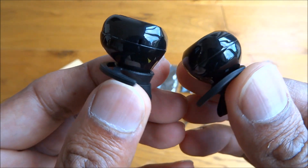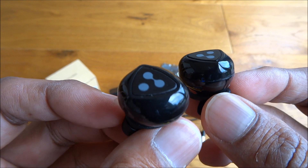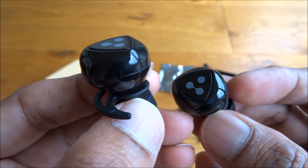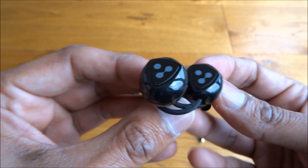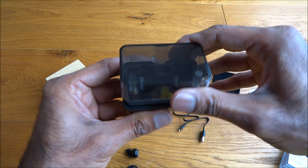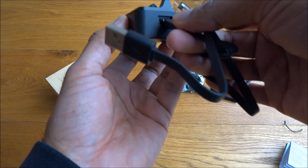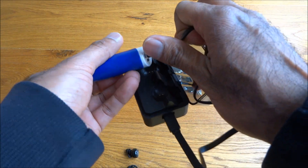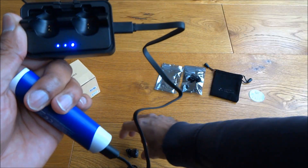The strange thing is, as the earpieces aren't connected, if one pops out there is a liability it could get lost. But over a period of time you'd get a better idea. Let me show the actual cradle for charging — I'll plug in the USB cable and use a power bank just here to show.